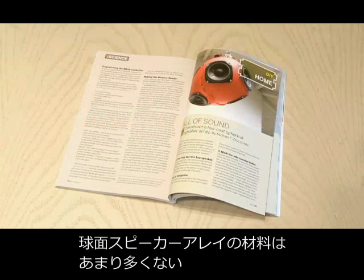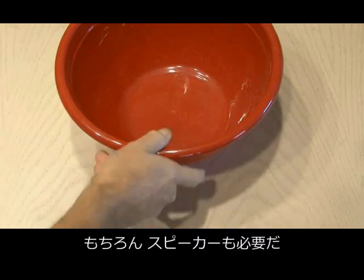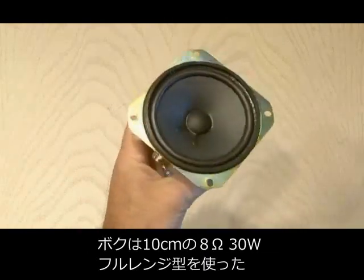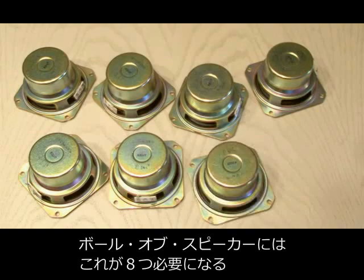There are only a few materials needed to build your spherical ball of sound. One of those is a pair of six-quart salad bowls or mixing bowls. And of course you'll need some speakers. I picked up some 4-inch, full-range, 8-ohm, 30-watt speakers, and you will need eight to complete this full ball of sound project.